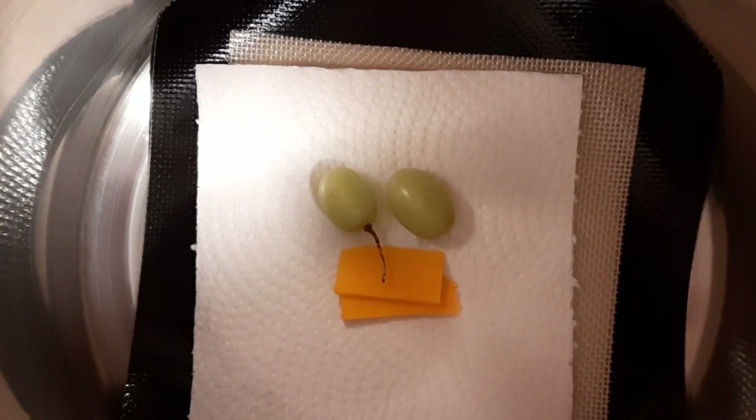Now, as for my predictions, I don't think anything will happen to the cheese. There's not a lot of moisture in cheese, so I don't think anything will happen to it. That's my guess. As for the grapes, I'm not entirely sure. Because there's an opening into the grape through the stem hole, there might be moisture relieved slowly over the span of the day, but we will have to wait and see, because I genuinely don't know.